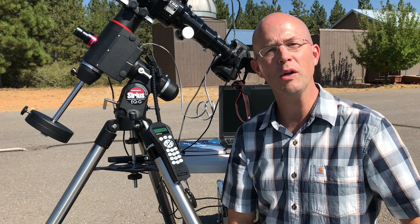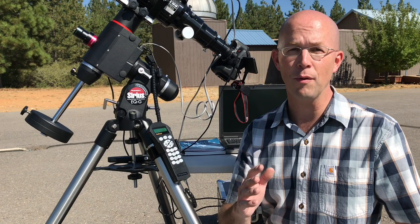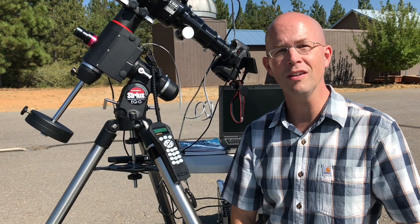This is the Orion Series EQG Go-To Equatorial Mount, sold by Orion Telescopes and Binoculars. If you're looking to get a Go-To Equatorial Mount for astrophotography, this mount, or its nearly identical cousin the HEQ-5 from Skywatcher, would make an excellent choice. The Orion version is available here in California, so I went with that option.